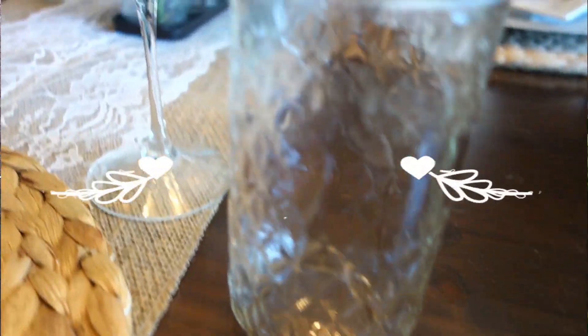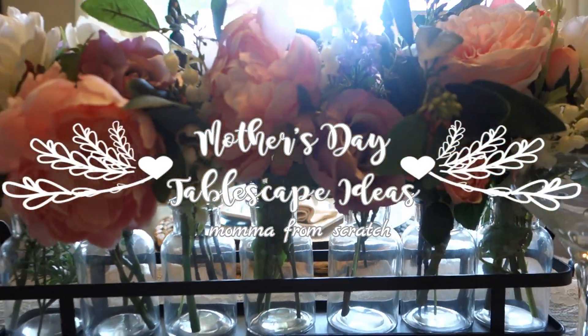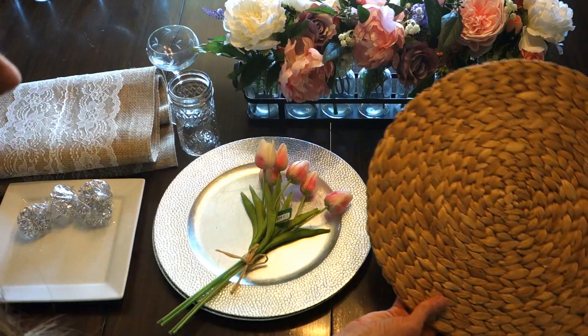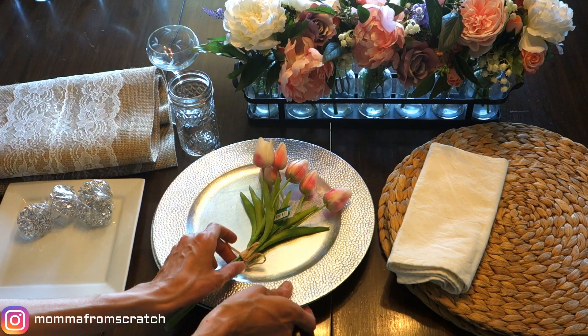Hi everyone, welcome back to my channel! Emily here. Today I'm going to be sharing with you a few Mother's Day tablescape ideas and I hope you like them. I'm going to be using these woven chargers — I got these from Walmart a few years ago but you can find them pretty much anywhere — and these cream-ish white napkins.